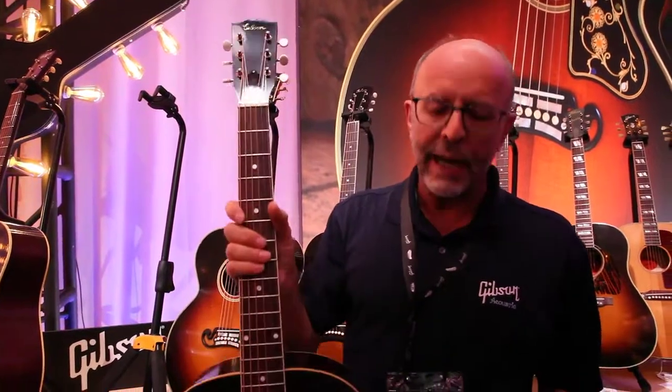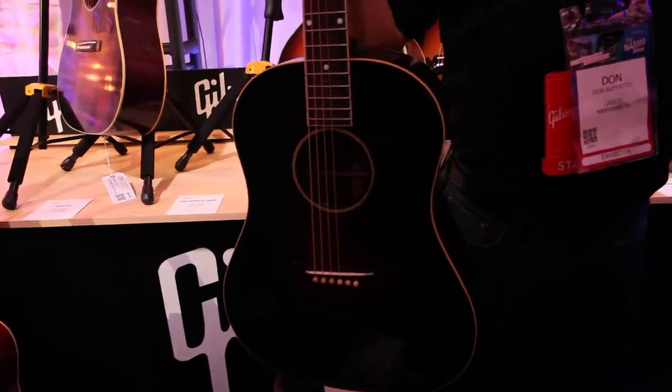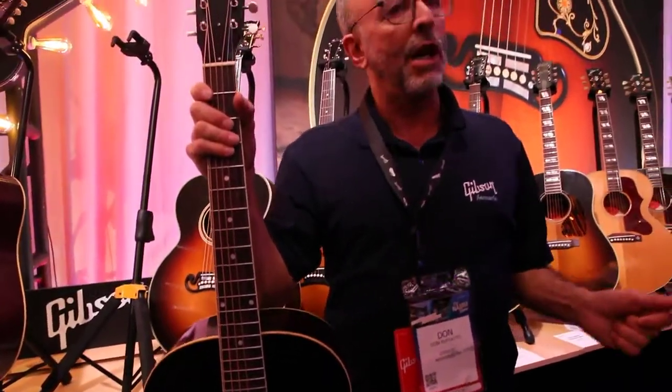The entire line has some similarities across the board. They all use thermally aged tops — other companies call it torrified, artificially aged tops. It makes the guitars responsive, makes them lighter.